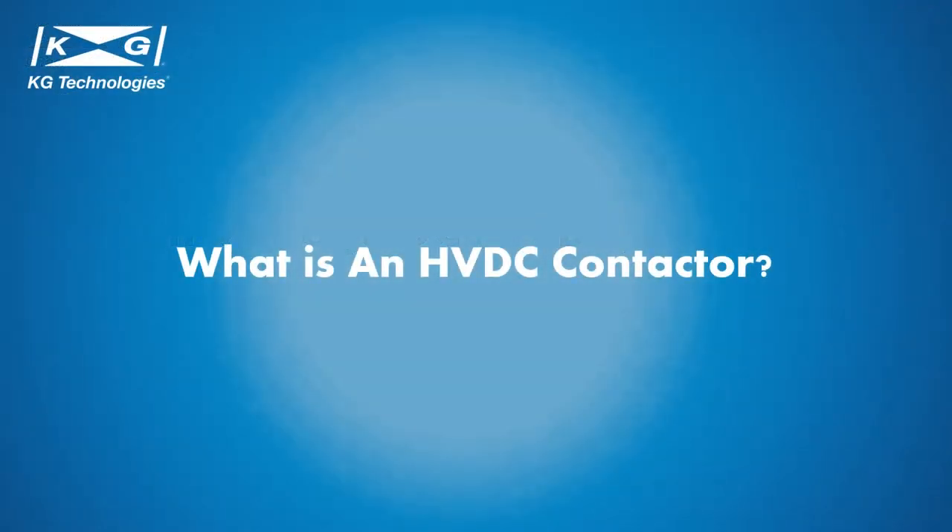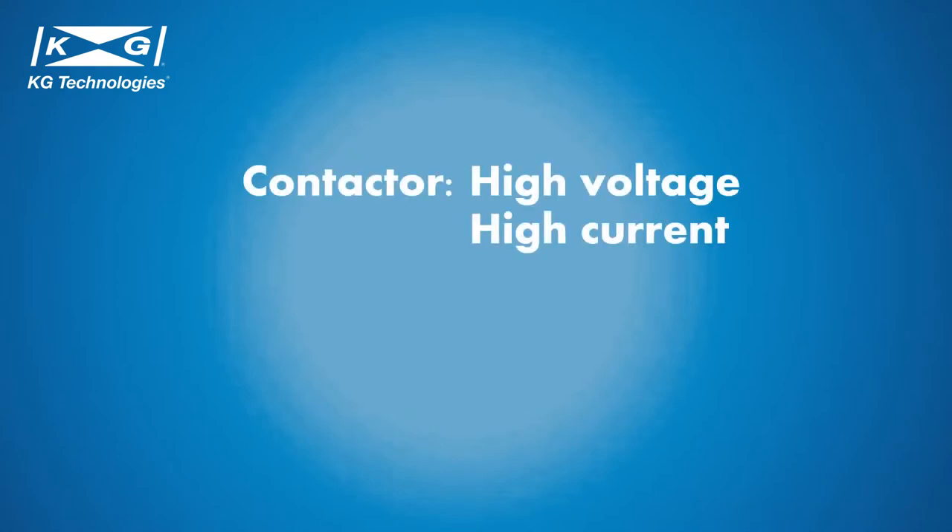A HVDC contactor is an electrical device used for switching high voltage and direct current circuits on or off. Both relays and contactors are electromagnetic switches used to switch electric circuits on and off. The main difference is that contactors are for high voltage and high current applications, can control more loads, up to 1500 volts max switching voltage and 600 amps continuous current.